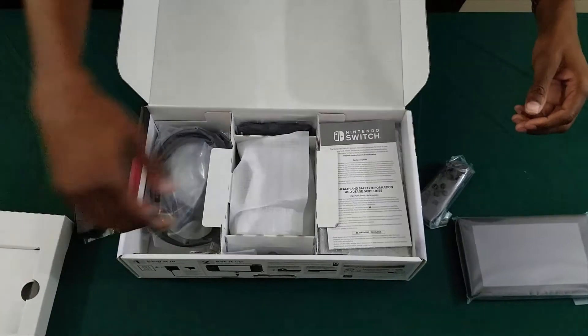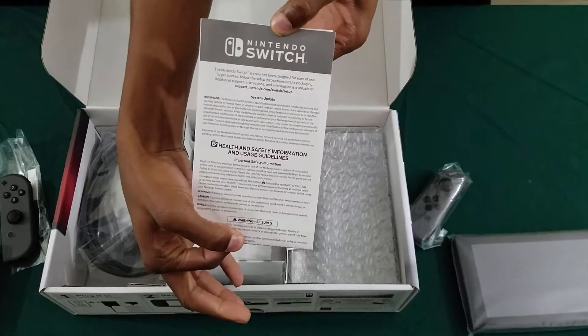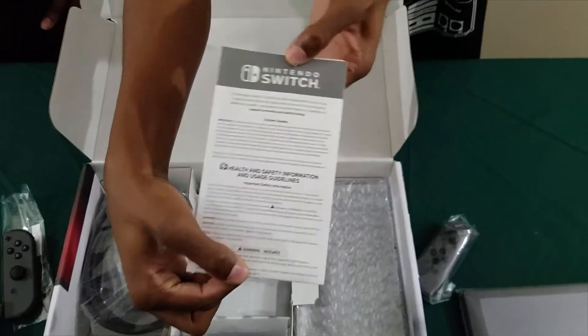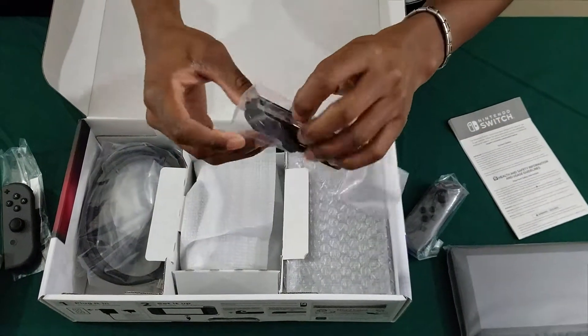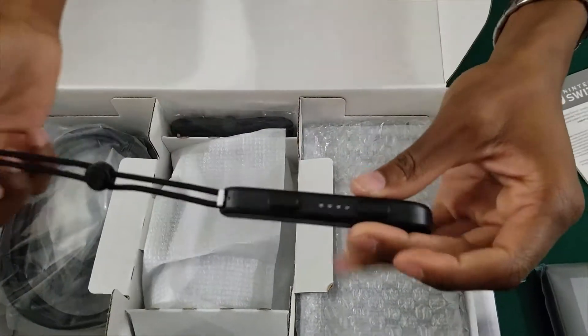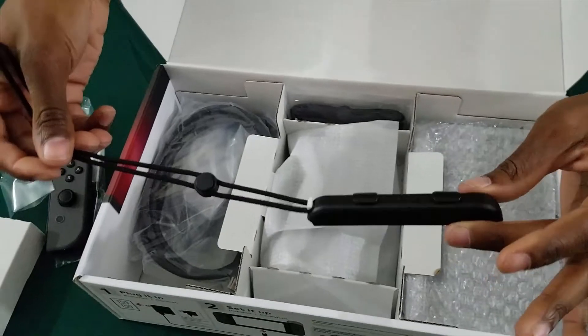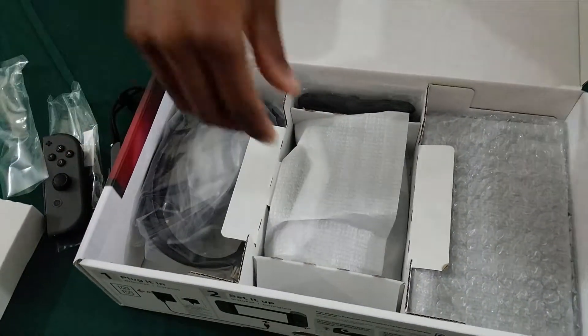Underneath that is the fun stuff, like your health and safety information. Make sure you read this stuff — it's very important. If it wasn't, they wouldn't have put it in there. These are the straps that go along with the Joy-Con, so you don't throw it at somebody's face.